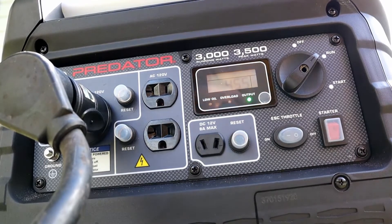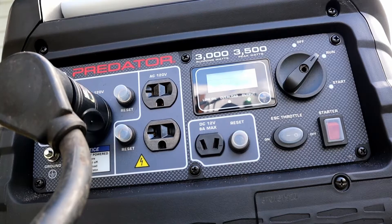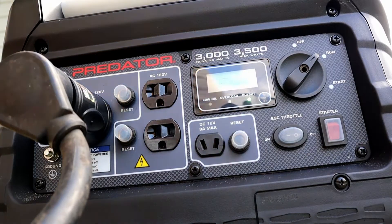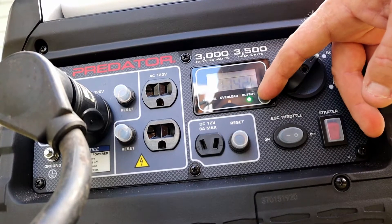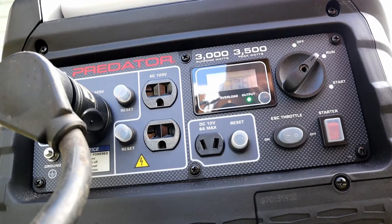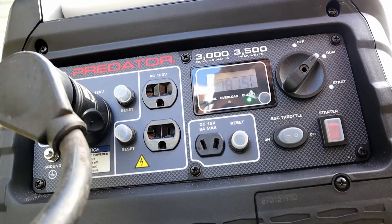Let me go ahead and turn the AC on. That's with the AC on, and we are at 1742 watts. We are just about halfway.